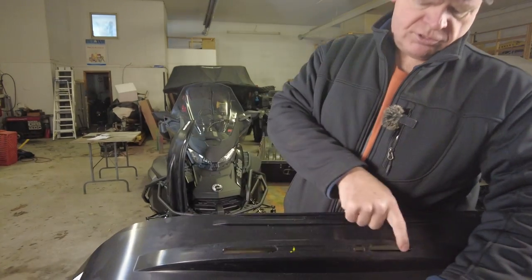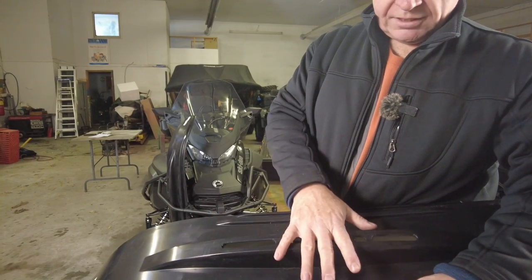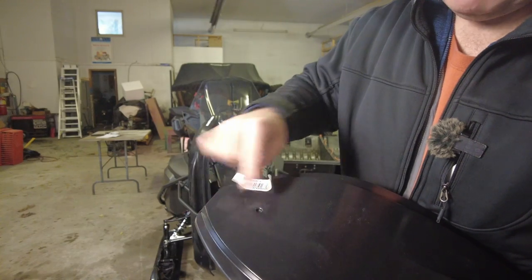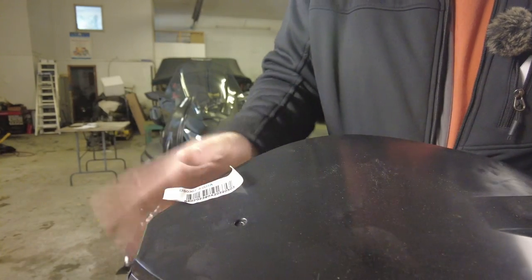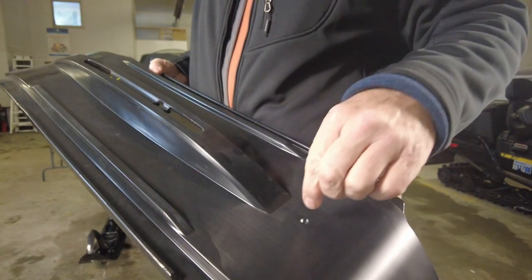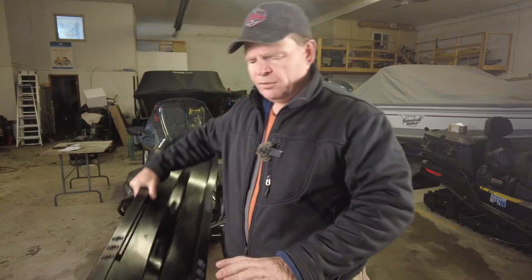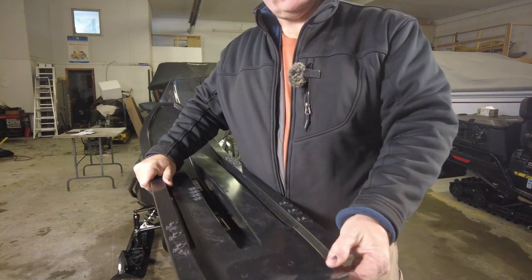You can see the original skeg will bolt up through these slots and hold most of the ski skin on. At the front, under the label — we peel that off — you can see there's a dimple that'll get drilled up through the ski, and there's a bolt or rivet going in there. Likewise at the back there's another dimple we'll be drilling. If this were a turbo sled there would also be a metal protector installing on top with a couple more bolts, but since this is a normally aspirated 900 ACE we don't have to worry about that.